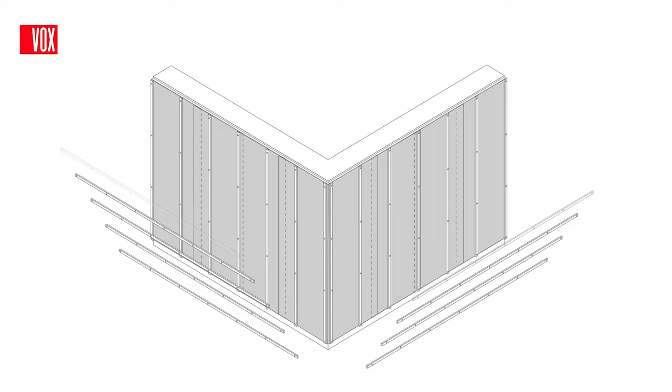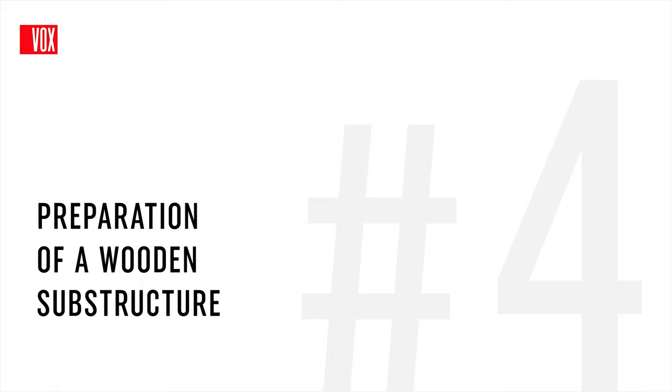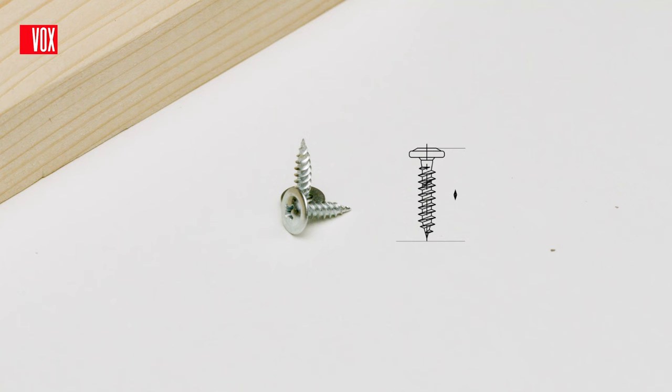For the substructure, you can use wooden battens or metal profiles. The spacing between the battens or profiles to which the panels will be directly fixed should be a maximum of 40cm from centre to centre. To prepare a wooden frame, use wooden battens which should be made of good quality wood, impregnated, with a moisture content of 15-17%. The battens should have dimensions of at least 30x22mm. Use 35mm screws for wood to fix the panels to the wooden substructure.